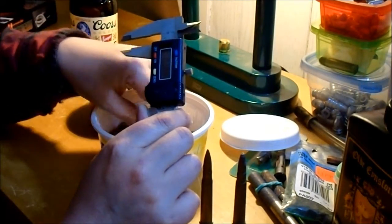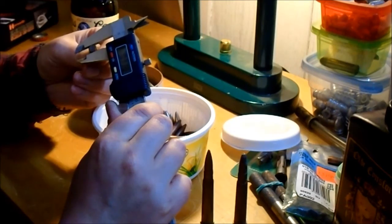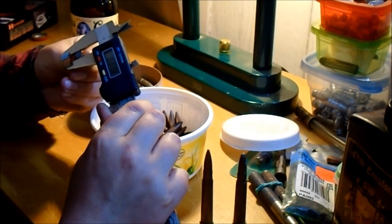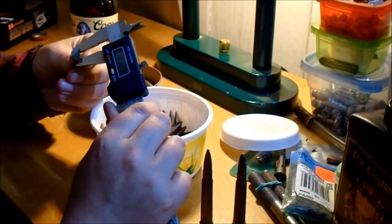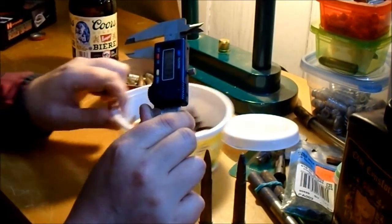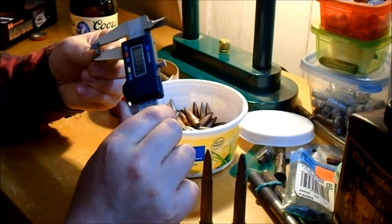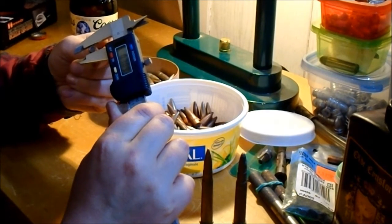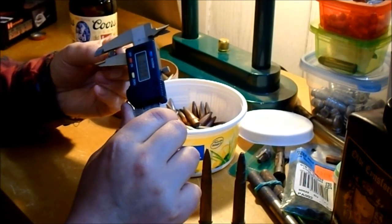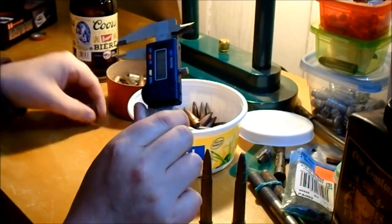The copper-jacketed one is .310 - they're all acceptable for ball ammo. I've always found Mark 7 to shoot pretty good in most .303s, even the 2-groove with the big barrels. Measuring more of the others - getting around .309 to .309.5 on these ones.